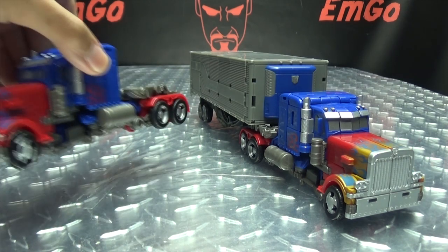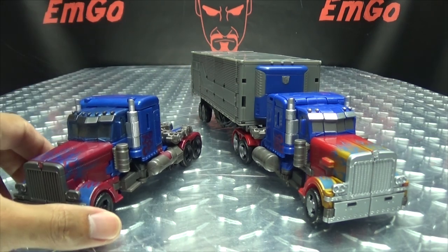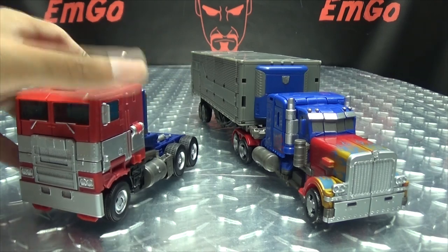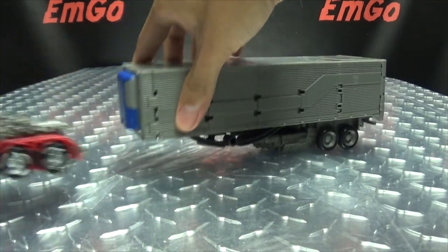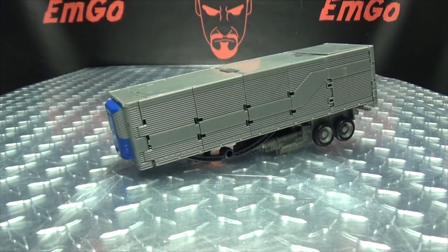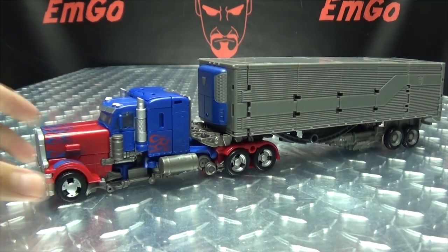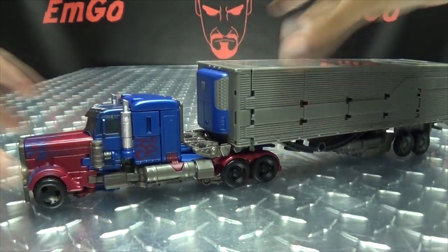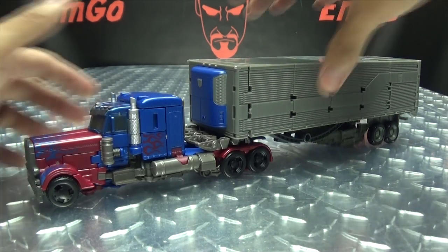For comparison, here he is with the previous Studio Series Prime, and here he is with the first Studio Series Prime, and here he is with the Bumblebee Movie Prime. As far as the trailer goes, it can attach to your other versions of Studio Series Prime. It can attach to the previous one and the first one because the part that matters is the exact same mold.